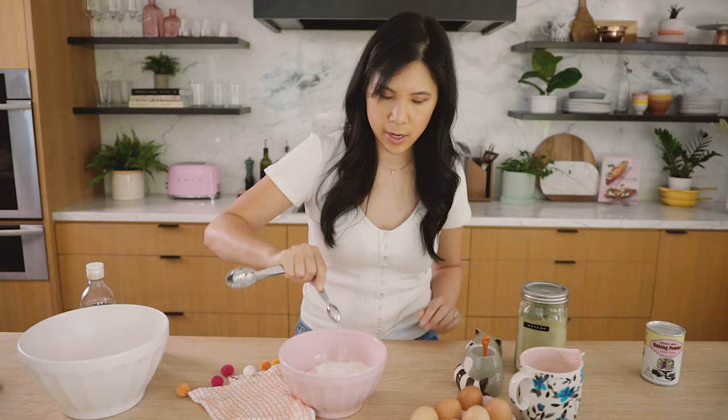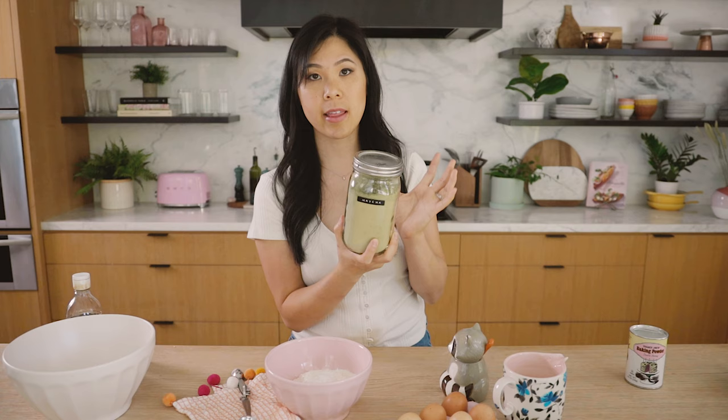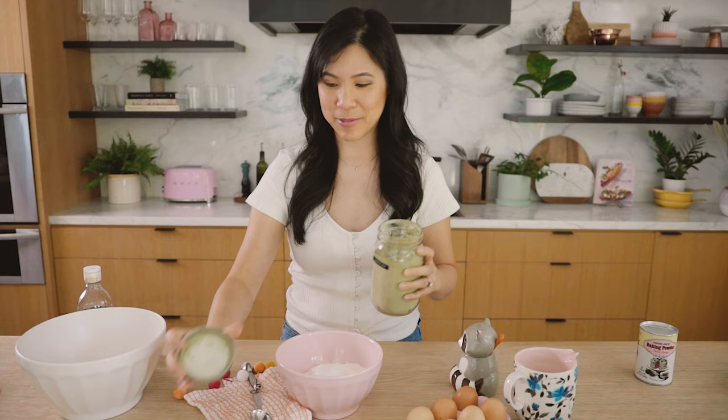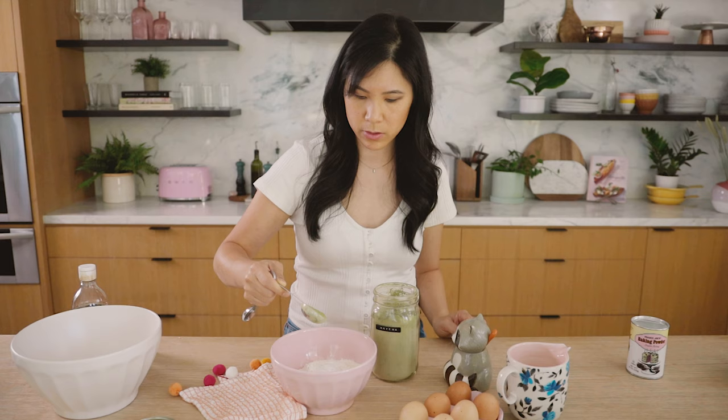Sprinkle it in, and then one tablespoon of matcha powder. Now for baking, you don't have to use super expensive matcha powder. I have a jar I got from Costco — it was 20 bucks for a giant thing. Just keep it in a cool, dark place. The cooking grade matcha is fine; the ceremonial type, the really expensive one, is best enjoyed drinking. So just add that in.